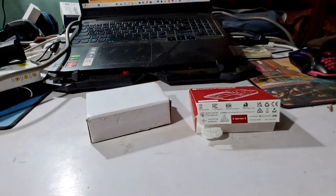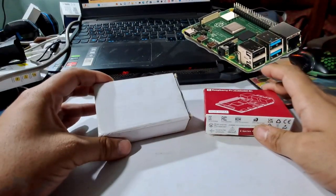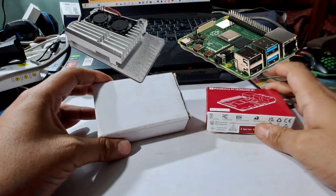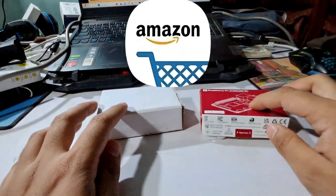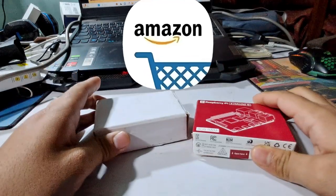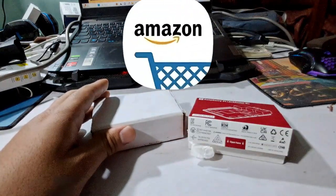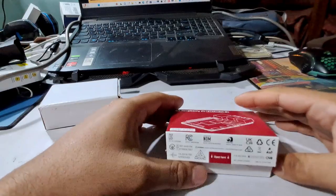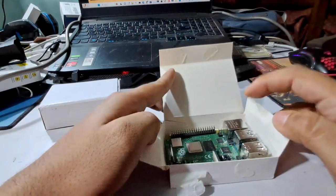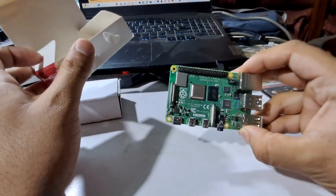Now before starting the installation tutorial, let's look at the box content first. This is the box of Raspberry Pi 4B 4GB RAM variant, and this is the box for the Dual Fan Aluminium Alloy Metal Case for Raspberry Pi 4B. Both of these things I have bought from Amazon, and the best buy links will be given in the description below. I have even bought this micro HDMI to HDMI cable and micro SD card from Amazon as well.